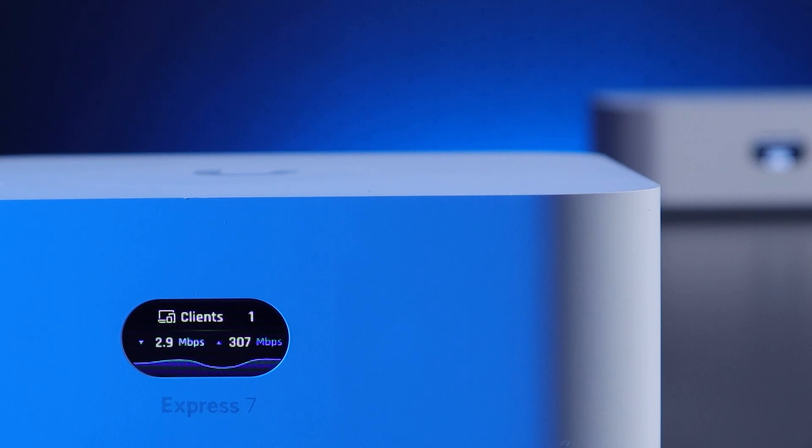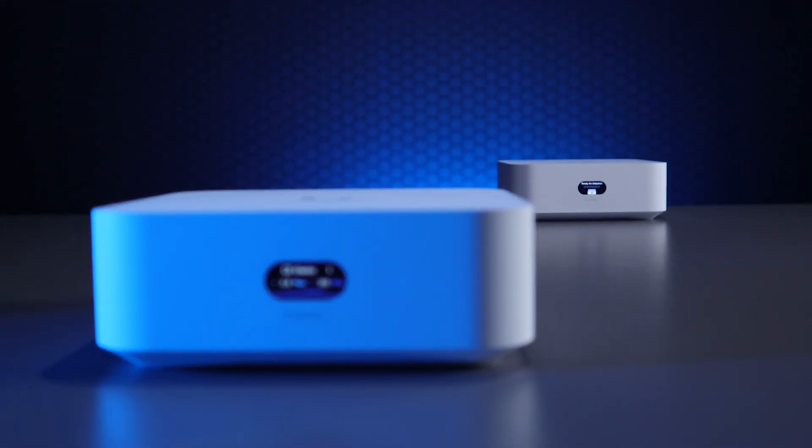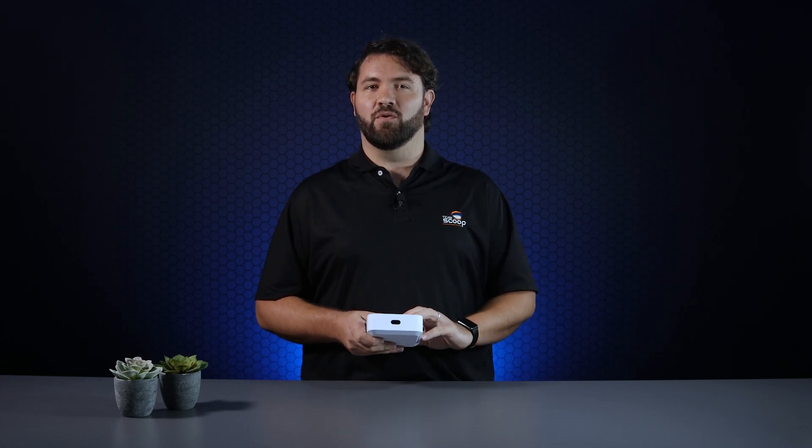The UX7 can also be used simply as an access point via cable or mesh to your existing UniFi network. Keep in mind some limitations to this device. While it's a beast for a typical home or small office network, it does not support the full suite of UniFi applications, such as UniFi Protect or UniFi Access. It only has a single WAN port, so redundancy can be achieved only when using UniFi LTE as failover.